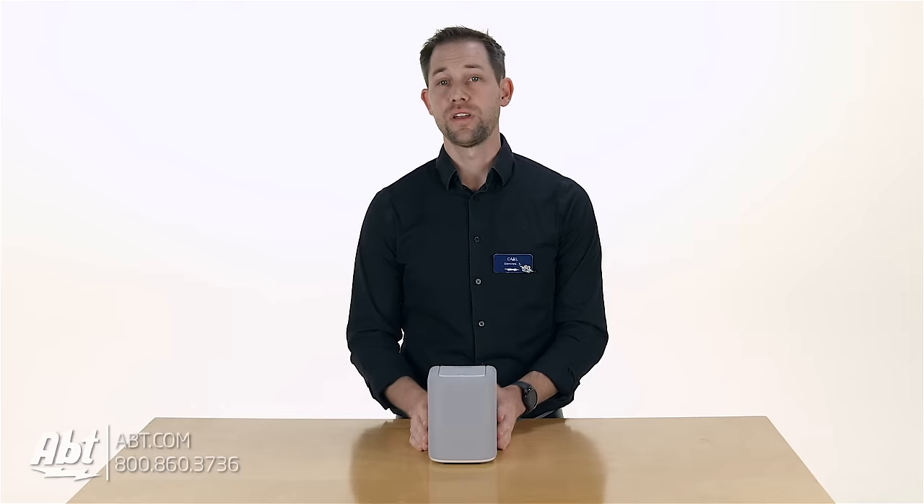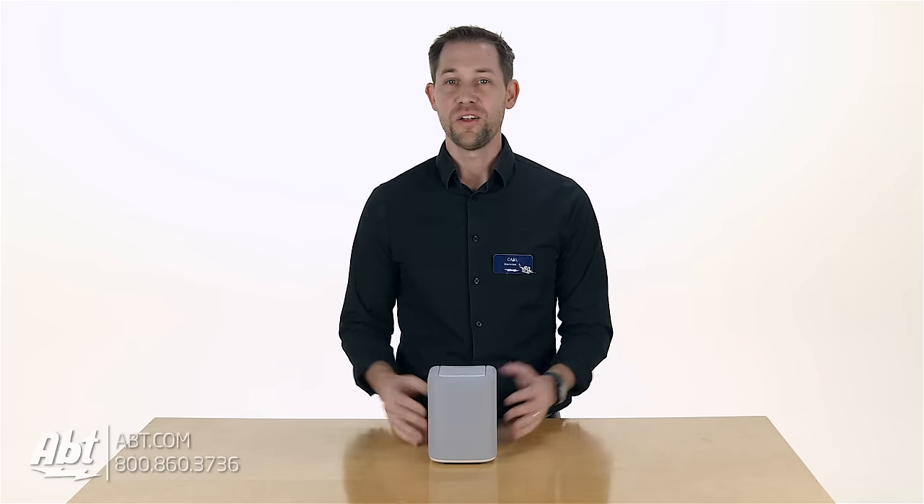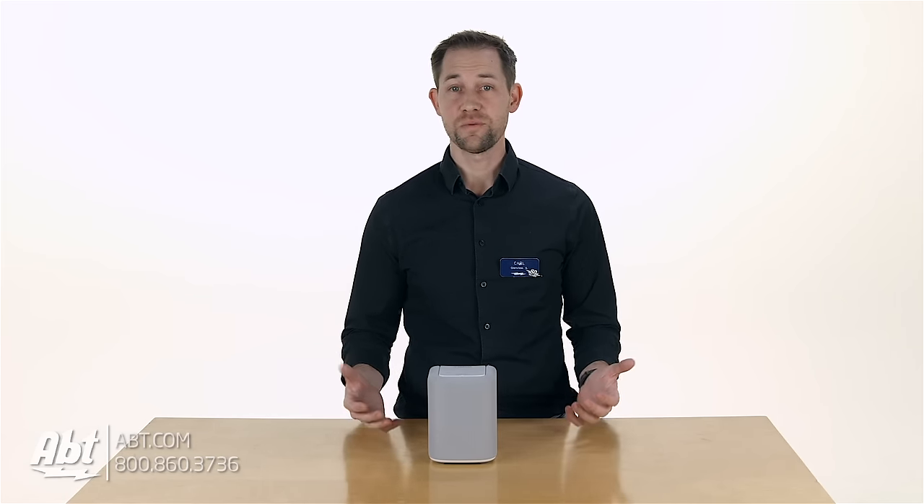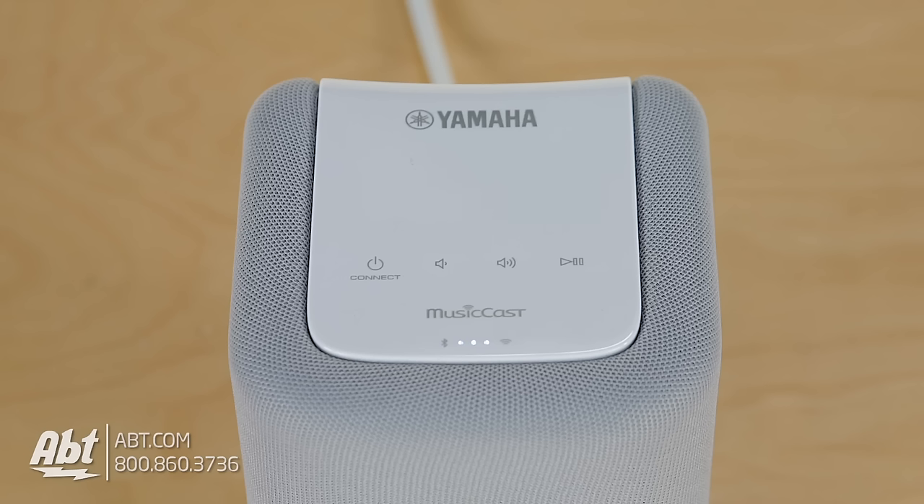So that's a brief rundown on the WX010 from Yamaha. What do you guys think? Is it something you'd want to add to your home? Have you had a chance to listen to it in person? We'd love to hear back from you in the comments section. Make sure to click on the link in the description below to find out even more about this speaker or to place an order. As always, we appreciate you checking out our videos — remember to like, comment, and subscribe to our YouTube channel to see what we've got next.